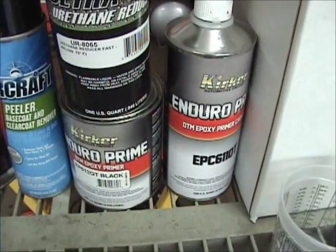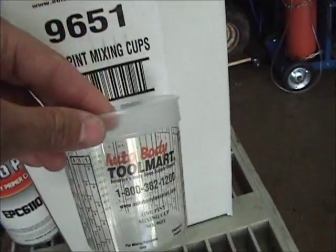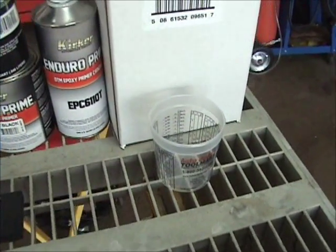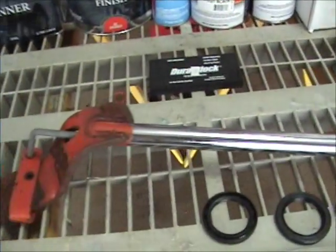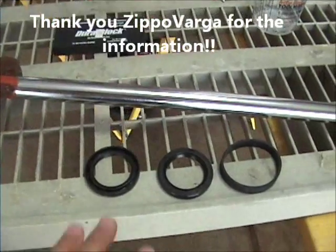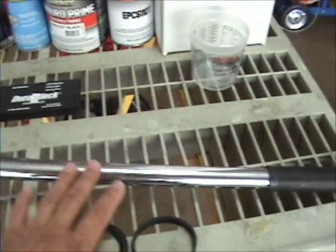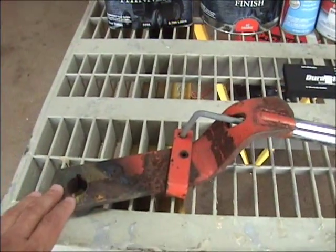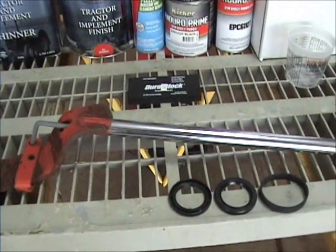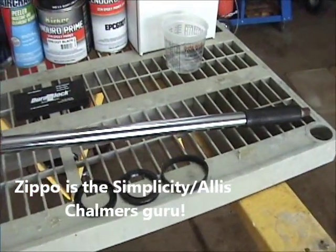I also bought some cups — it comes in a hundred pint cups, and looking back it might be better to go with quart cups. A major shoutout to Zippo Varga — thank you so much. He was able to steer me in the right direction to get transmission and axle seals. There's another seal I'm not sure which it goes to, and a used lift lever — these things are so hard to find. I hate asking for help, but sometimes you need to go to the experts, and if you need the expert on Allis Chalmers and Simplicity, it's Zippo Varga.